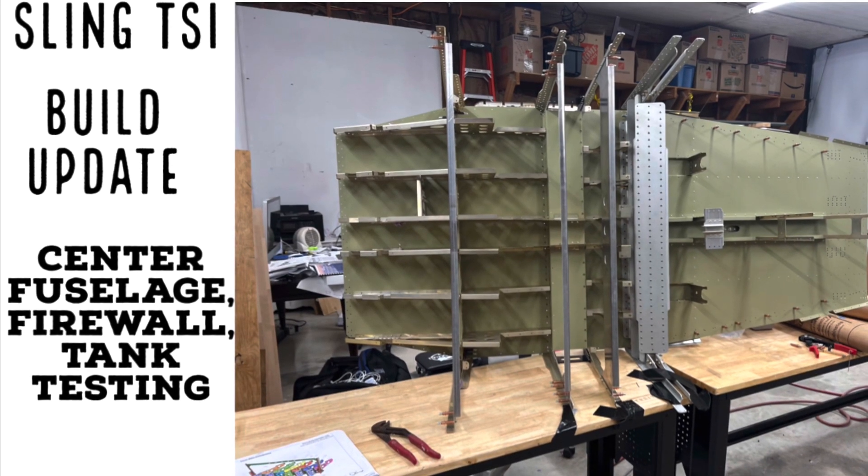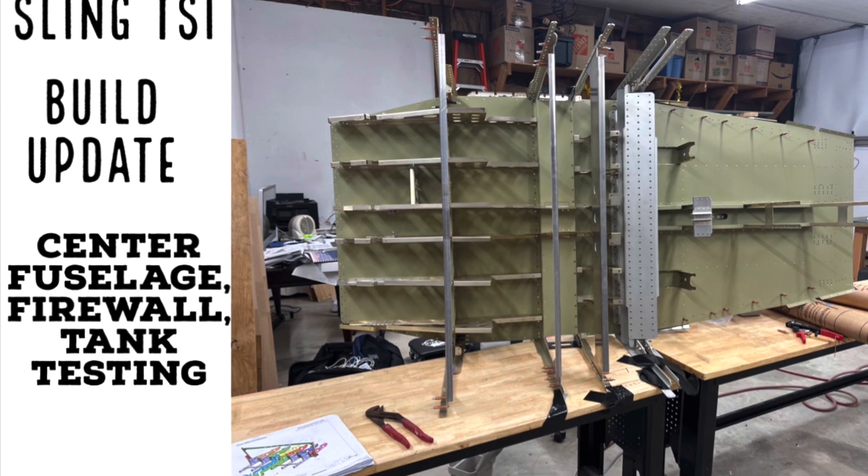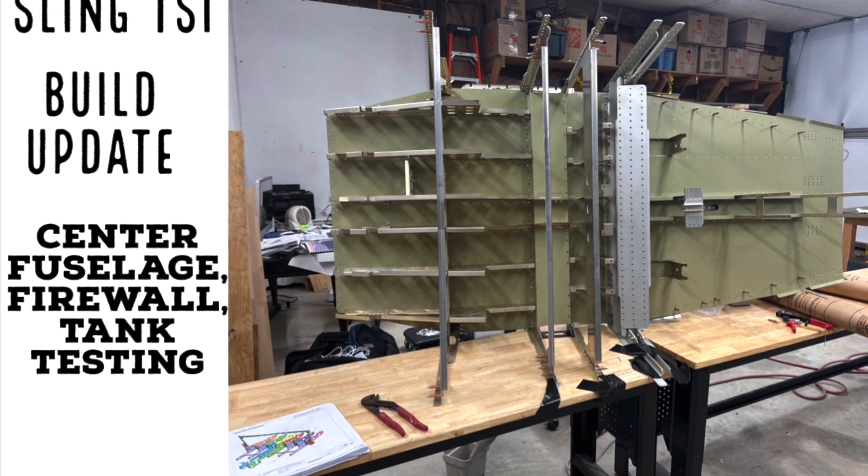An update with the Sling TSI build. This week I worked on the center fuselage, the firewall, and did some tank testing on the right fuel tank.